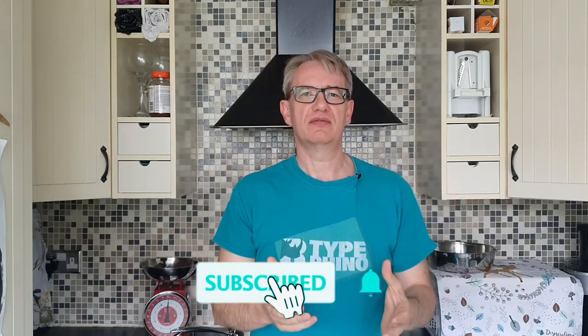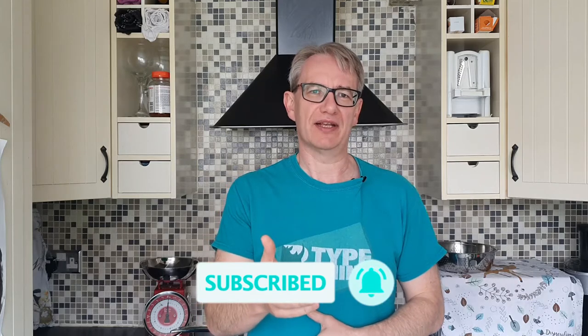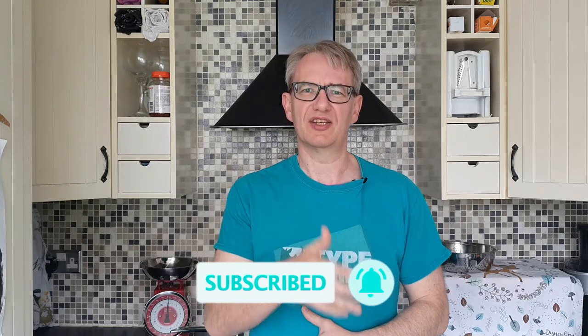So, is cauliflower good for type 2 diabetics and how to make cauliflower mash? I think we all know the answer because I'm going to do a cooking video on it. Let's get into it!